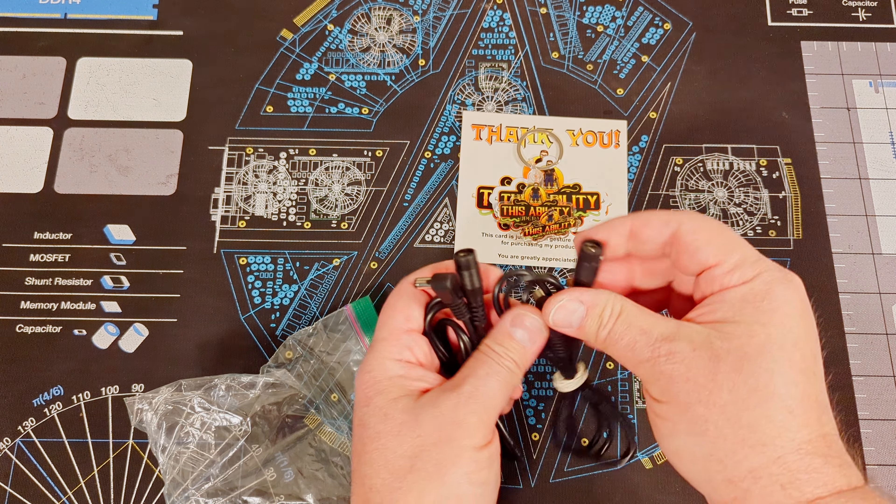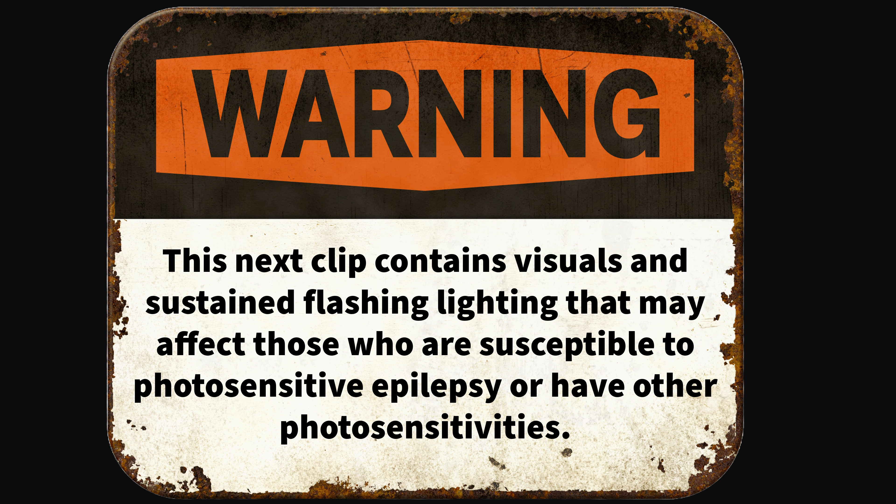We also have the extension cables for the power supplies and the remote, which you'll see later. Now, for those of you that are photosensitive, the next section will contain flashing lights. I don't personally know if the rotating lights will present an issue for anyone, but I wanted to be cautious. I'll be dropping these warnings in before I show anything that may present a problem, giving you a few moments to either look away or skip ahead. If you're photosensitive, now would be a good time to look away.